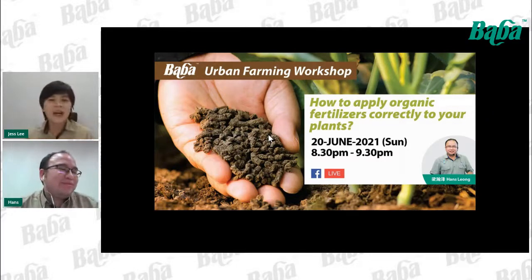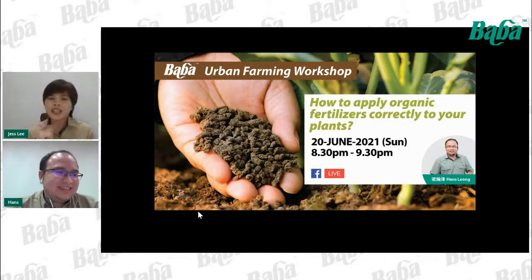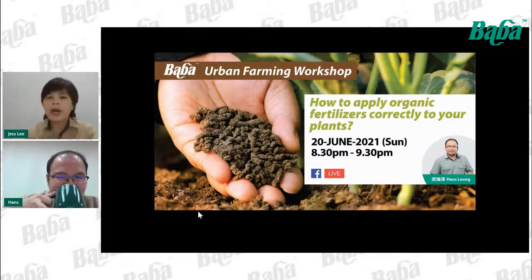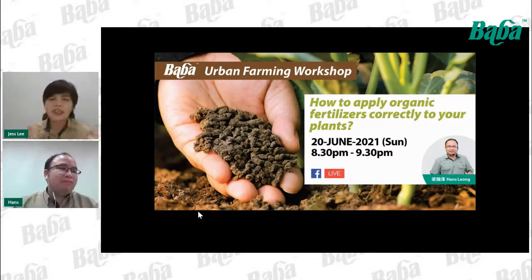Friends on Facebook, welcome to click on the share button and share our online workshop with your friends. Today our topic is about how to apply organic fertilizer correctly to your plants. Organic fertilizer is good for our plants and also for our soil, but why sometimes when we use organic fertilizer it seems it doesn't work?